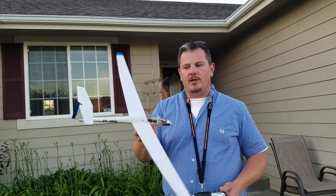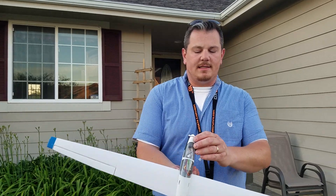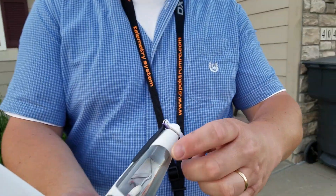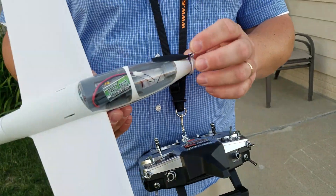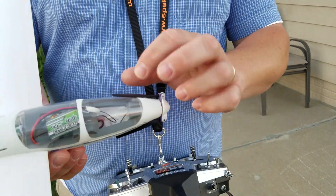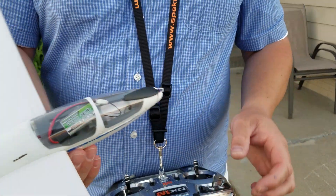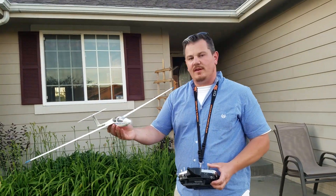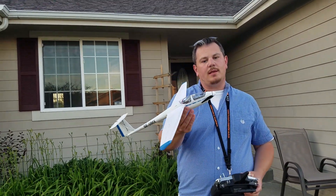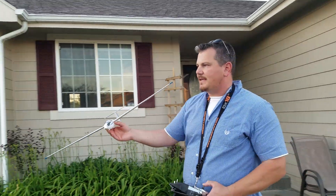We're here with the ASK21 UMX again. I've got a hair tie in there that's going to return it to home position and it seems to be working okay so far. I've got my 300 milliamp hour LiPo which seems to work pretty good — give it some power and it returns eventually, but it does take some effort and some time. Everything's been tested.